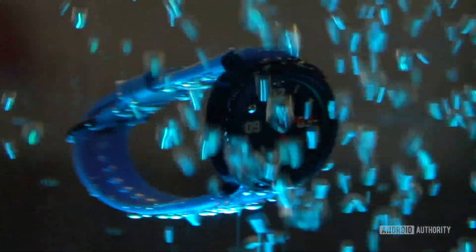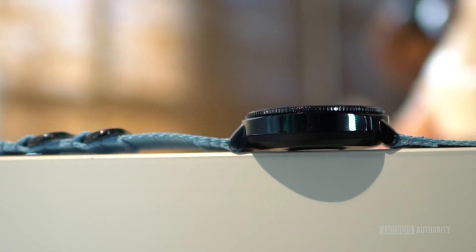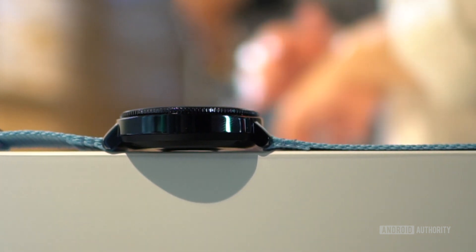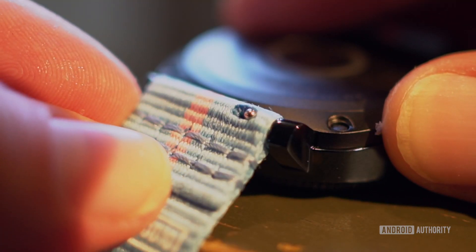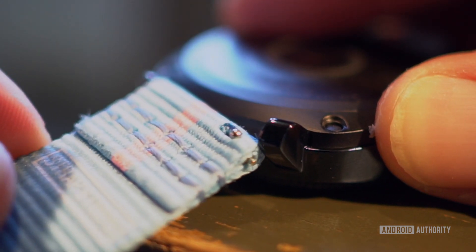The big-ticket feature of the Gear Sport is that it is certified against salt water and chlorine, and can be submerged up to 50 metres. Samsung doesn't recommend you take it scuba diving, but some added peace of mind is there if you're out and about at the pool or beach. The Gear Sport also extends the military standard 810G rating of the Gear S3 for increased durability, and is compatible with a wide range of NATO nylon watch straps and a new hybrid option with rubber and leather.